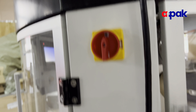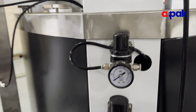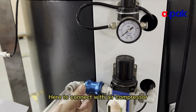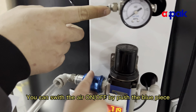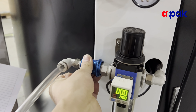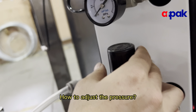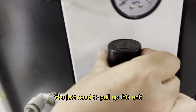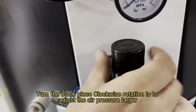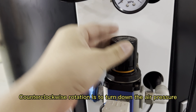Go down. To adjust the pressure, you just push it up. Clockwise direction is to make the pressure higher, and anti-clockwise direction will lower the pressure inside.